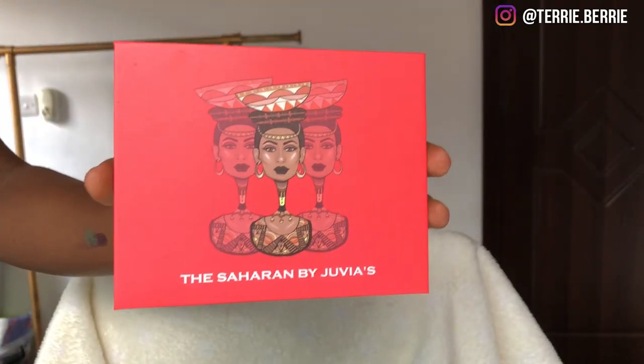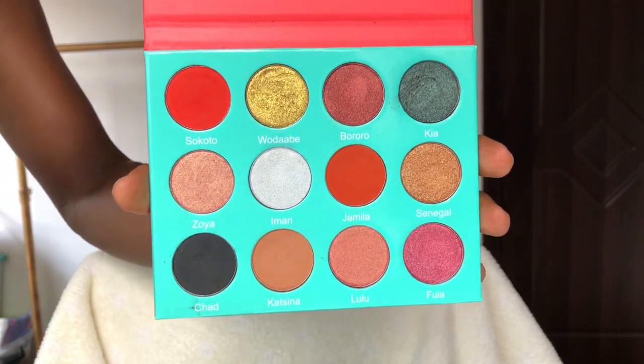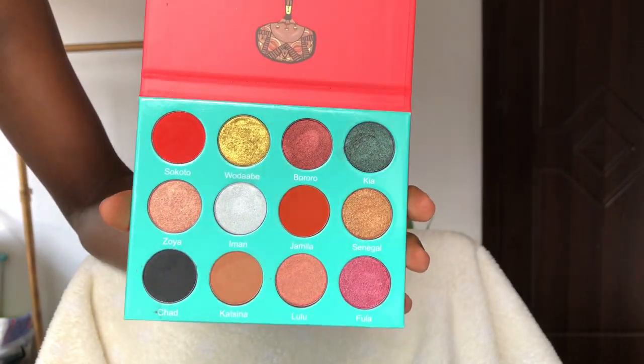I also got the Saharan palette from Juvia's Place and I'll be taking the shade Sokoto, which is that burnt orange. I don't quite know how to describe this color, but it will just add a little pop of color to this whole eyeshadow look. Then let's pop on some lashes and we're done with the eyes.